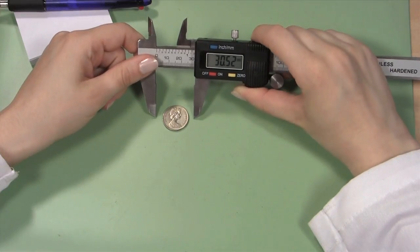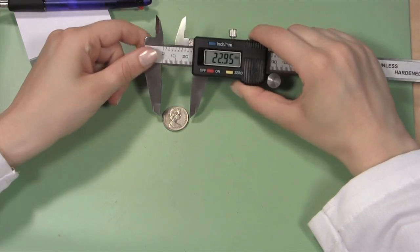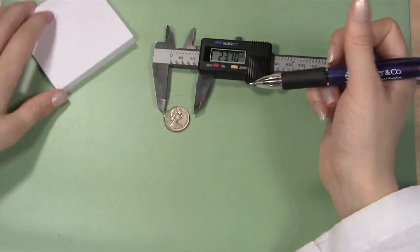Before you can put your favorite coin in a bezel setting to wear as jewelry or make into a keychain, you will have to measure the coin to order the correct size coin bezel.